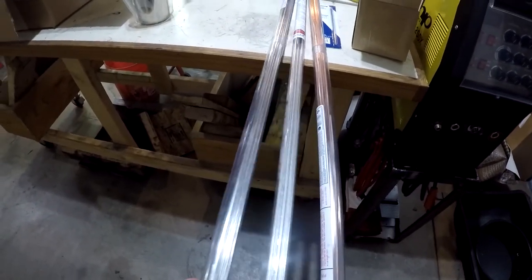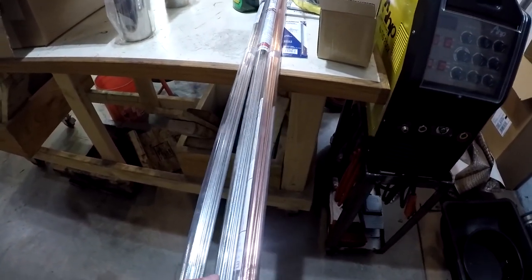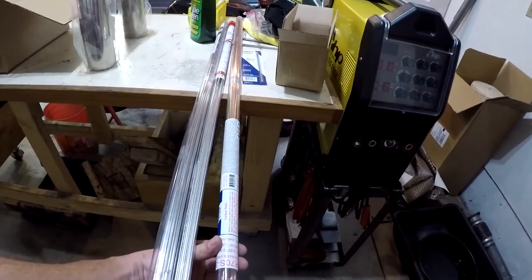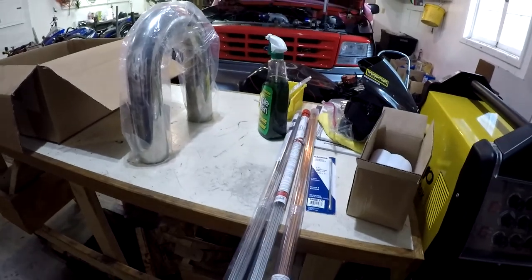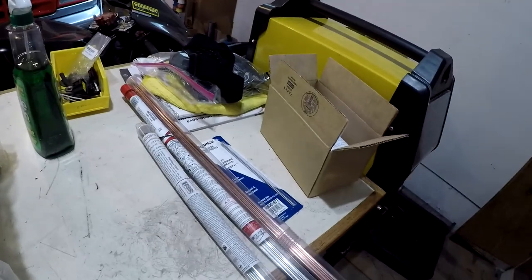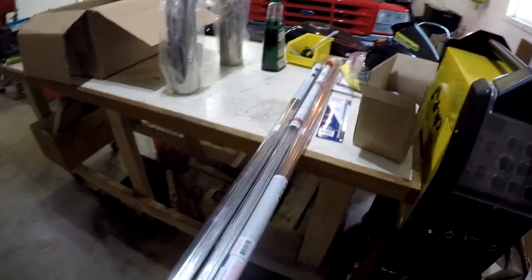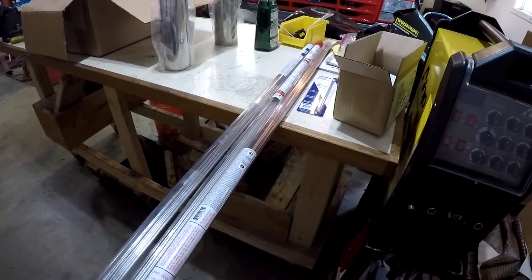I've got a bunch of different rods — some steel rod. I'm completely using the wrong terminology; this is rod since it's for a TIG. We got just your regular ER70S-2 for steel. We got a 309L for stainless to mild steel. And then we got a 308L for stainless. These are all in 3/32 inch diameter, which should be good for the gauge that I'm doing.